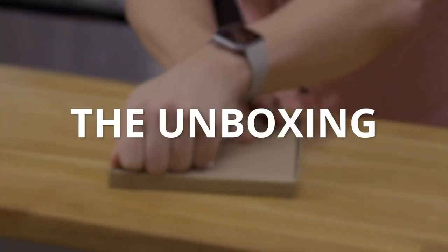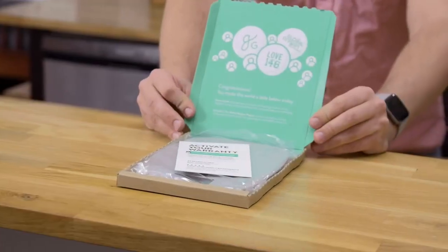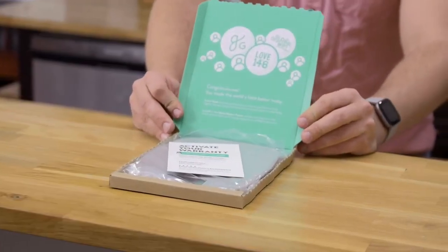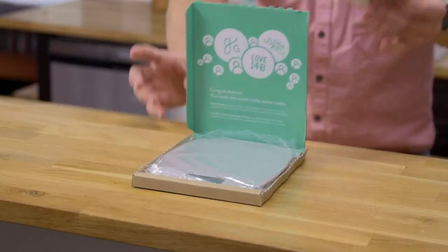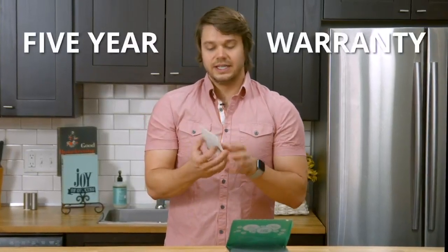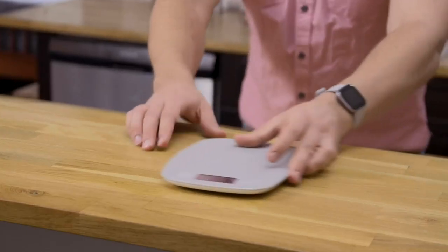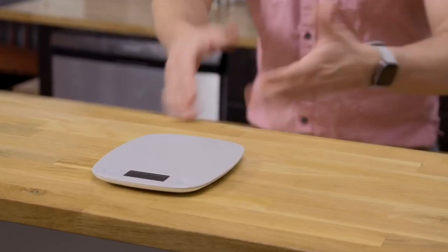Gonna pull the tab just like it says all the way across. Nice splash of green there. It also looks like we got a card here telling you that this does come with a five-year warranty and that we're located in St. Louis, Missouri, if you should ever need us. Let's go ahead and get the kitchen scale out — got an extra battery. Really simple, clean. It's all you need.